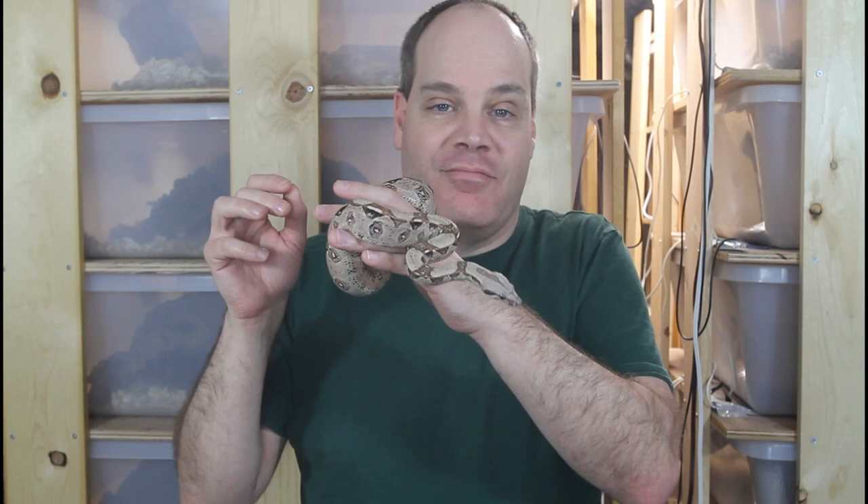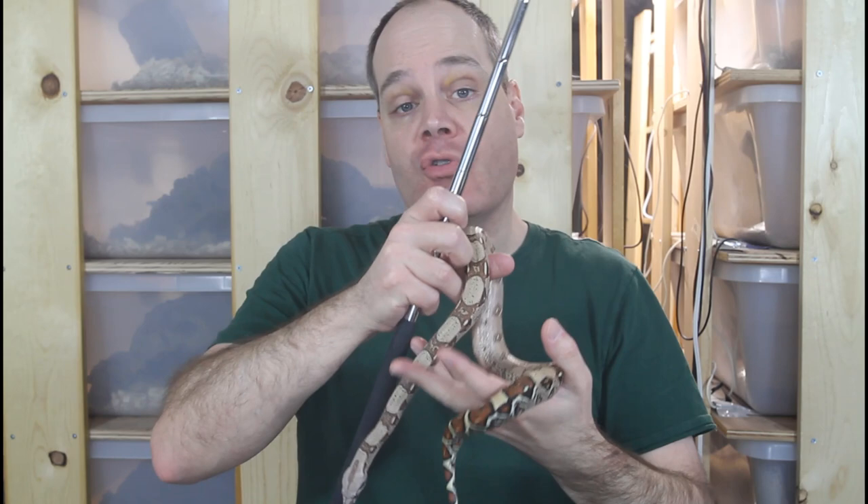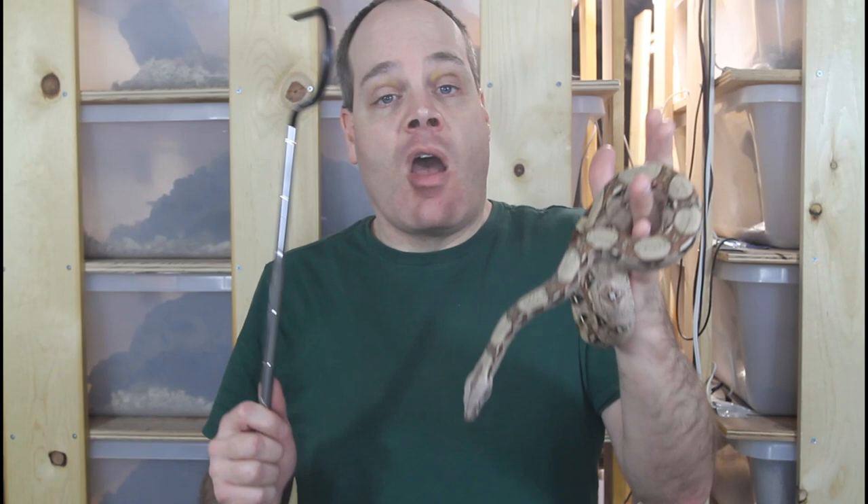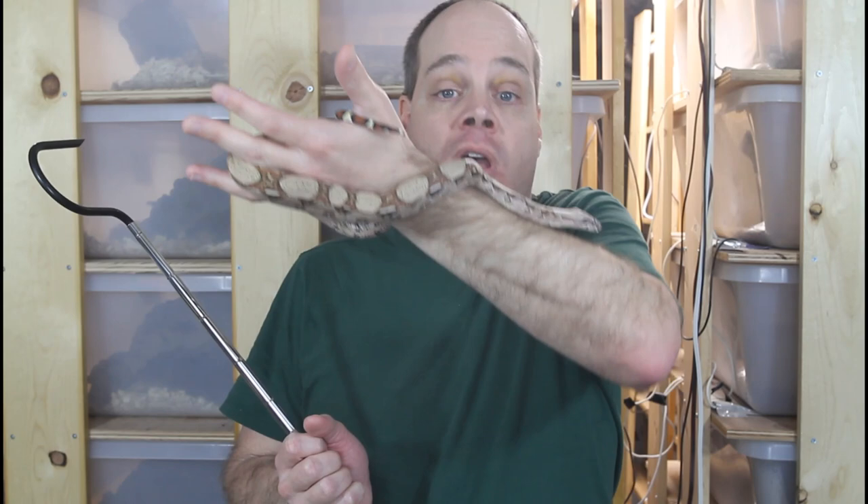Now that your new boa is acclimated and fed, you're ready to start handling sessions. It's a good idea to announce your presence and intent to your boa — typically use a snake hook or other tool to gently tap on the tail of the snake in the enclosure. This also conditions your snake not to expect food, since you use a different tool like forceps to offer food items. Once you announce your presence, the snake will go into handling mode and you can pick it up using the hook or just your hands.